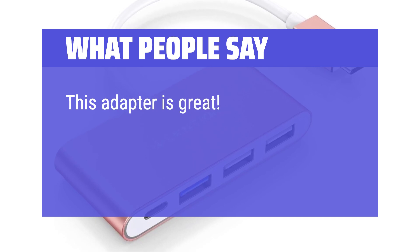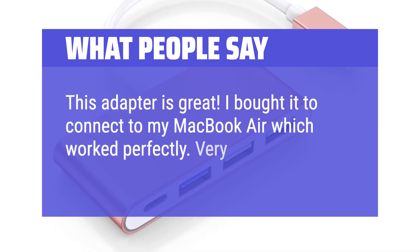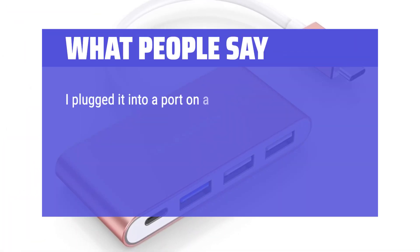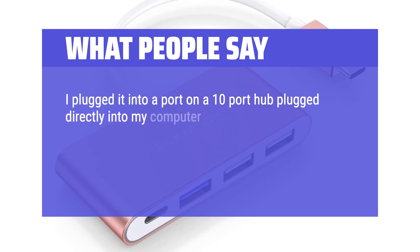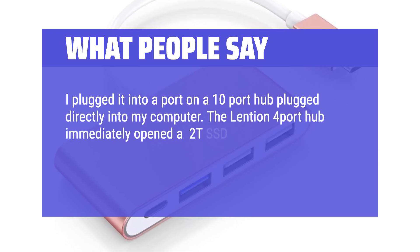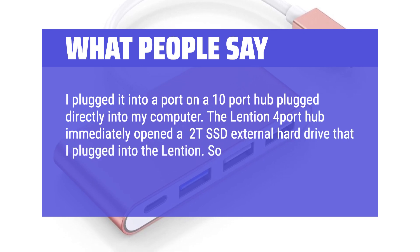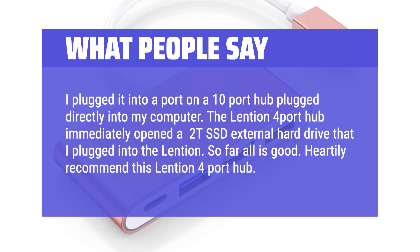What people say: This adapter is great. I bought it to connect to my MacBook Air, which worked perfectly. Very cute and sturdy.